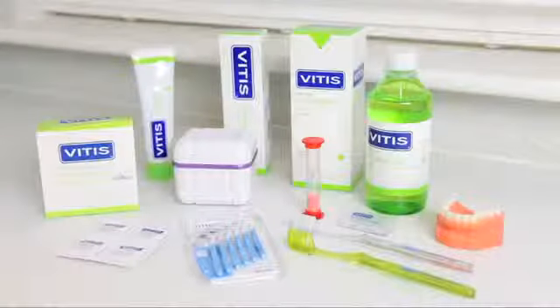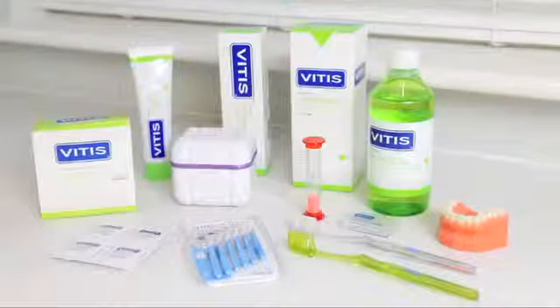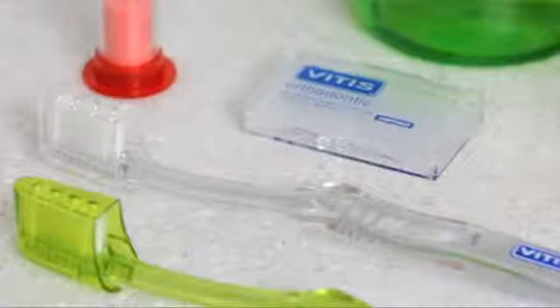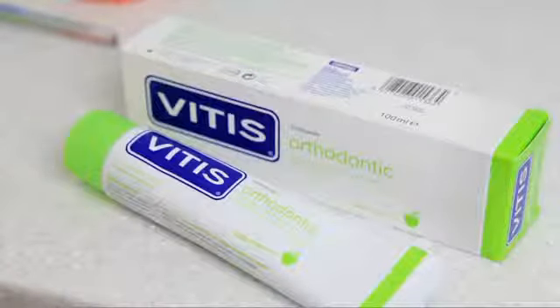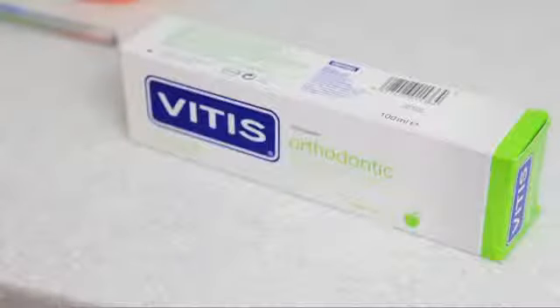The starting point of good oral hygiene is using the correct products. I am going to recommend Vitus Orthodontic. I would recommend a Vitus Access toothbrush — it has a very small compact head which will get round hard to reach areas of your mouth.